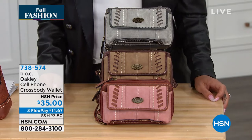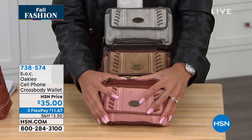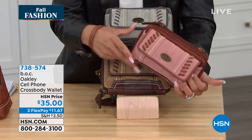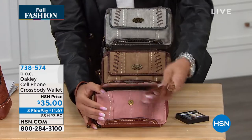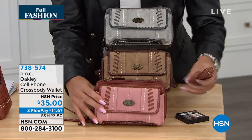The Oakley Cell Phone Crossbody Wallet. If you're someone who just wants a home for your phone and just a couple of cards, this is a great opportunity for you. There is another strap on the inside, so you truly can make it a crossbody or carry it as a wristlet. You have versatility with this one.